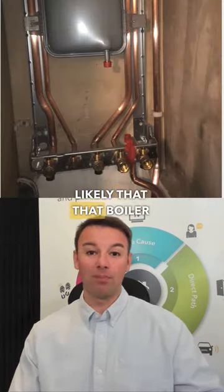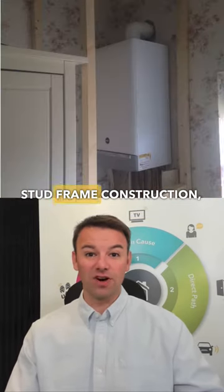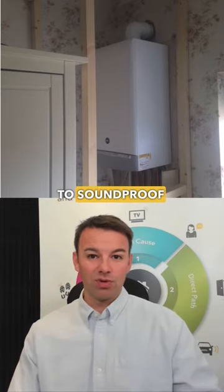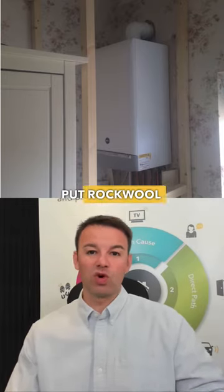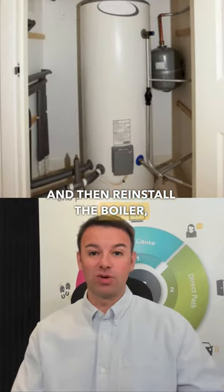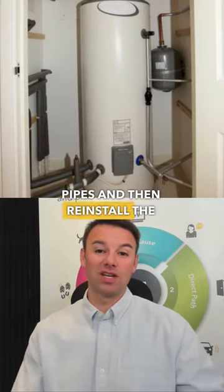It's highly likely that that boiler cupboard will be a stud frame construction — lots of hollow walls, hollow floor, hollow ceiling — and you want to soundproof that, sound deaden all the walls, put rock wool in there, do all that soundproofing, and then reinstall the boiler, which means extending the pipes.